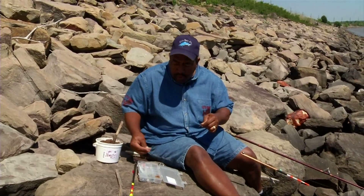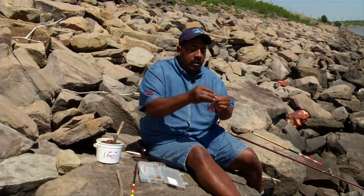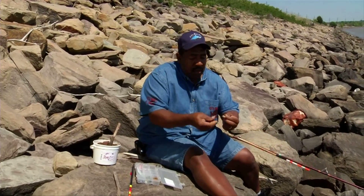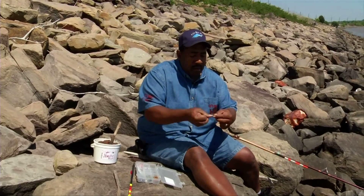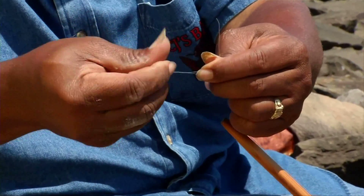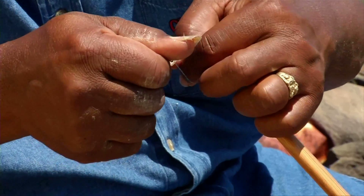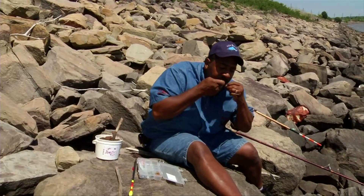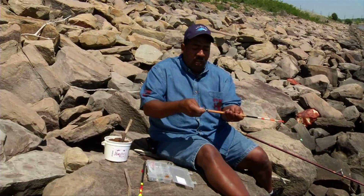Then I tie a swivel on — you can use any kind of swivel. The main thing is to hold this. This knot is just a regular knot; I call it a CJ's knot. Just twist it about five or six times, run your line through there, through that loop, then you wet it and cinch it down just like that. That holds all of this on.